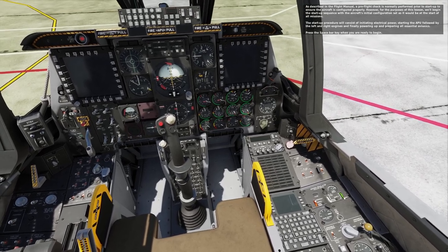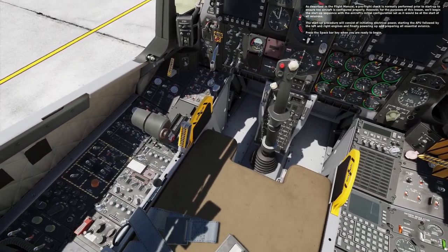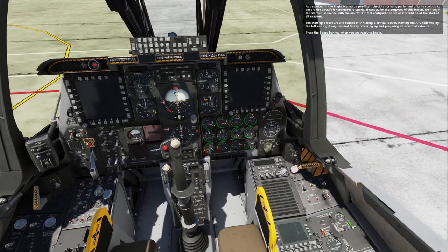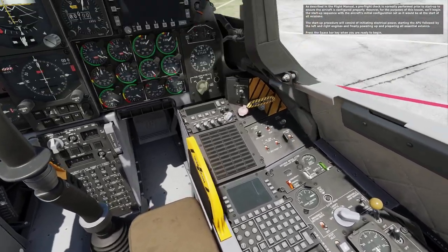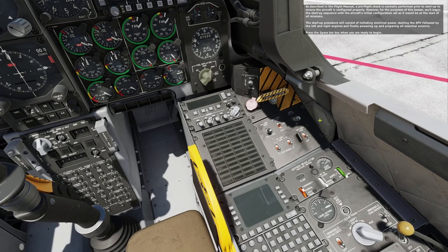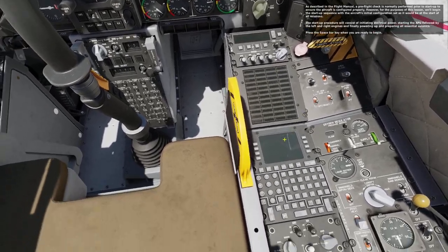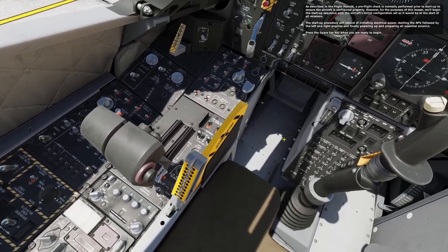As described in the flight manual, a preflight check is normally performed prior to startup to ensure the aircraft is configured properly. However, for the purposes of this lesson, we'll begin the startup sequence with the aircraft's initial configuration set as it would be at the start of all missions. The startup procedure will consist of initiating electrical power, starting the APU, followed by the left and right engines, and finally powering up and preparing all essential avionics. Press the spacebar key when you are ready to begin.